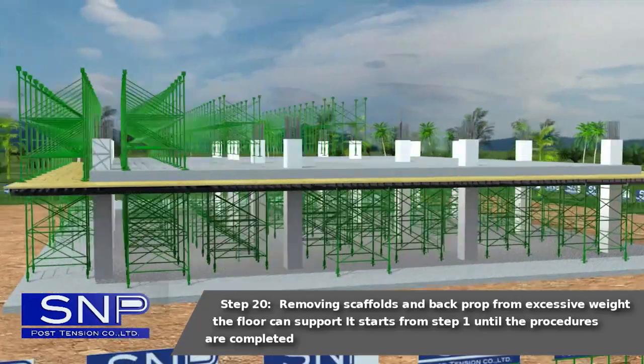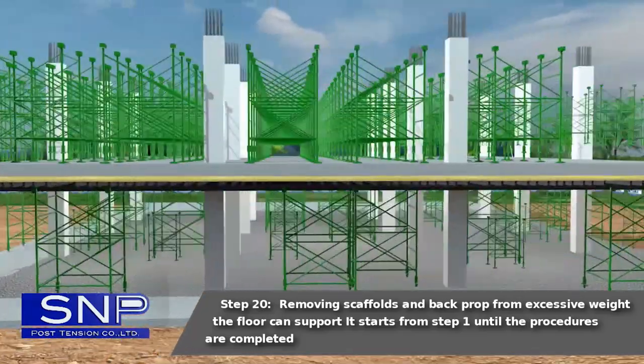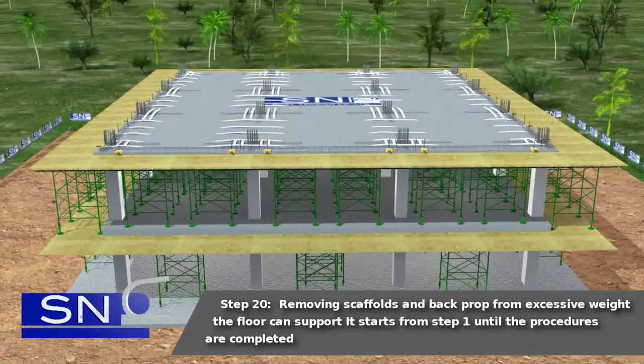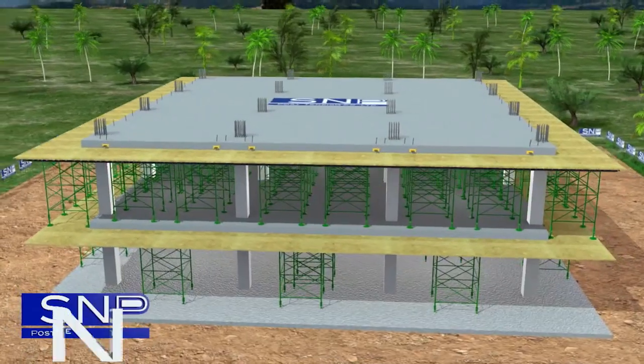Step 20: Removing scaffolds and back prop from excessive weight the floor can support. This completes the procedures from step 1 until all steps are completed.